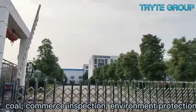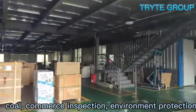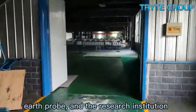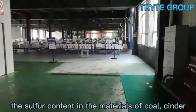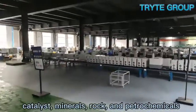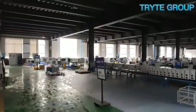It is applicable in industries such as electrical power, coal, commerce inspection, environment protection, metallurgy, paper making, petrochemical, earth probe, and research institutions or quality inspecting organizations, to measure the sulfur content in materials such as coal, cinder, coke, catalyst, minerals, rock, and petrochemicals.